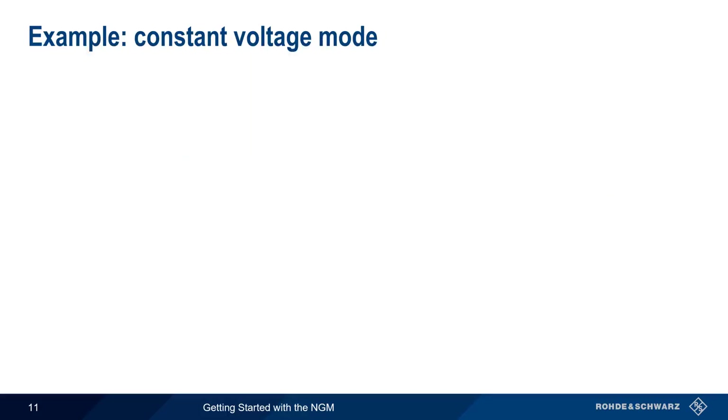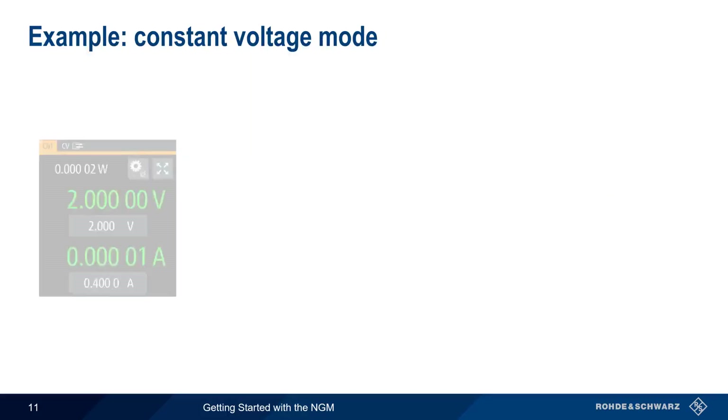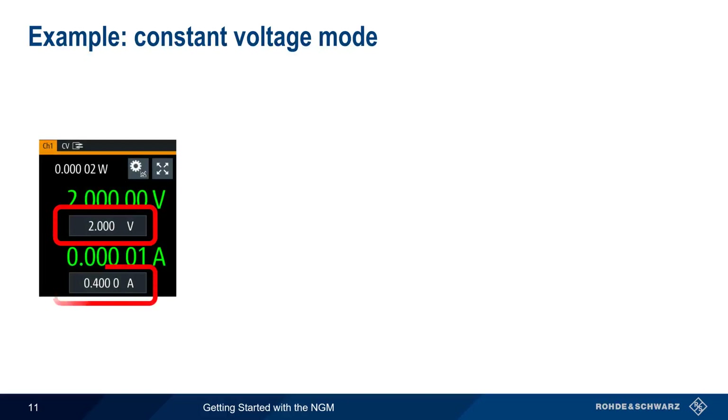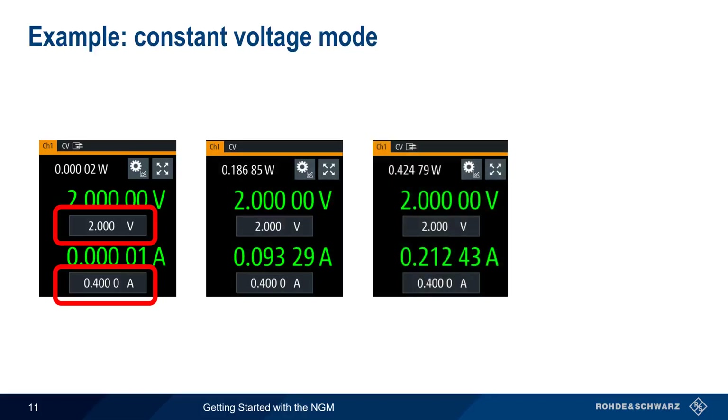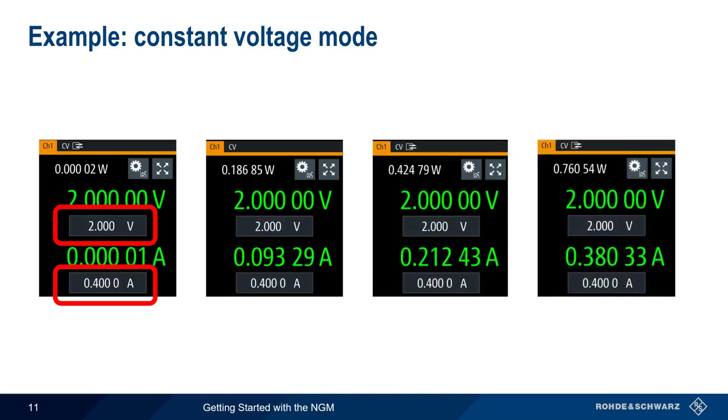Let's look at an example of this on the NGM. We configure the output voltage to be 2 volts and enter a current of 400 milliamps. The NGM will hold the output voltage steady, or constant, at 2 volts, even if the current changes, as long as the current remains below the configured threshold of 400 milliamps. Since we're in constant voltage mode, the values of voltage and current are displayed in green.